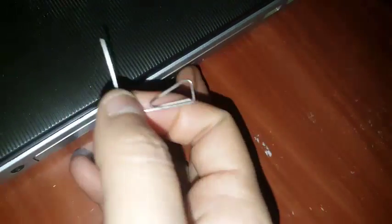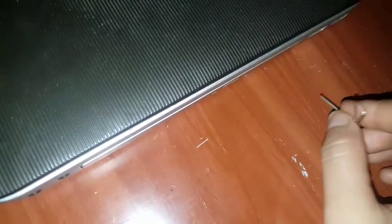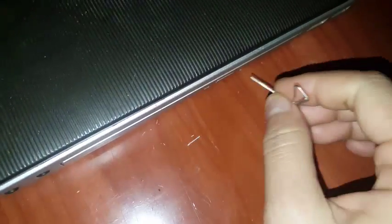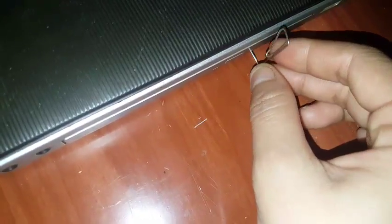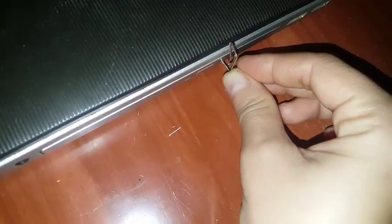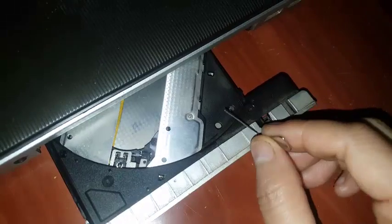Let me redo it one more time. If the tray is stuck and can't be opened, you don't need to fully shut down the computer — you just need to put it into sleep mode by closing the lid like this. You don't even have to close the screen, but make sure you press only a little bit.